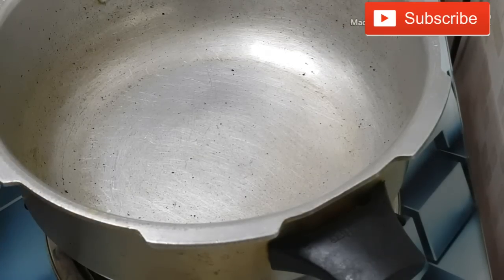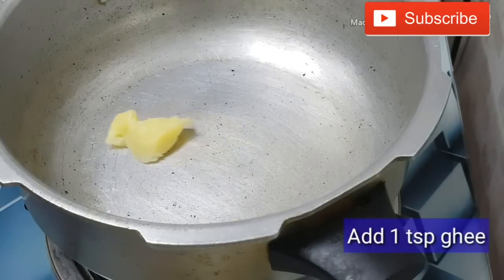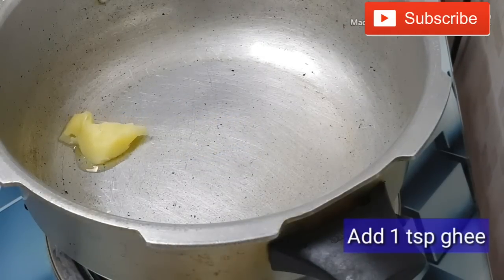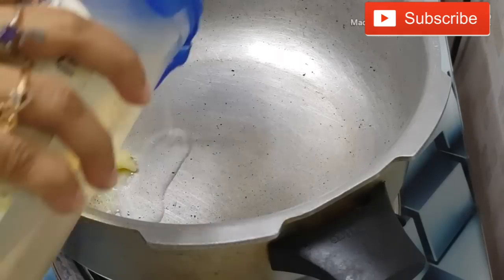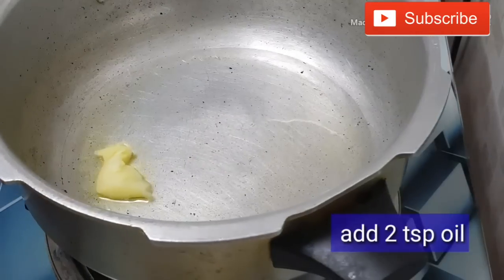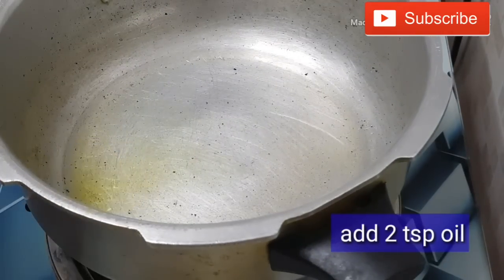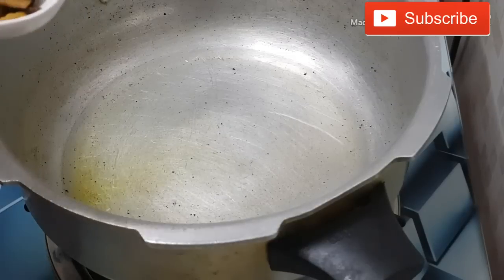The vegetable biryani is easy to cook. Add 1 spoon to cook. Add 2 tbsp oil to cook. Add 1 tbsp of the sauce to cook.